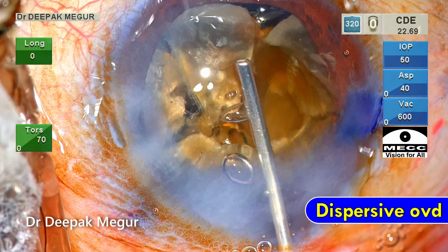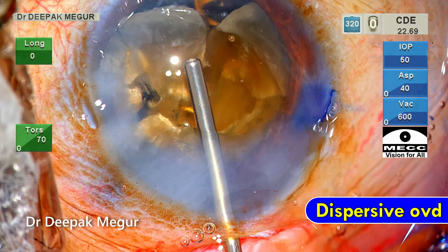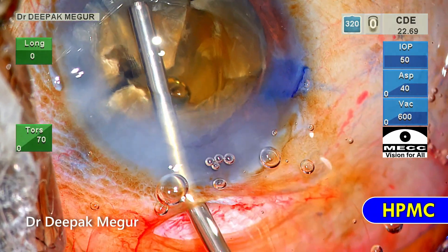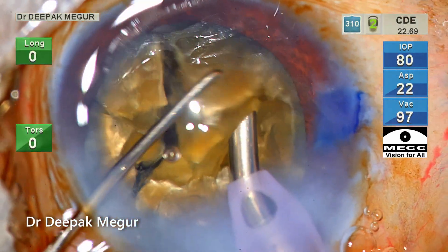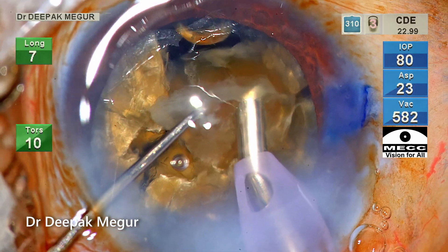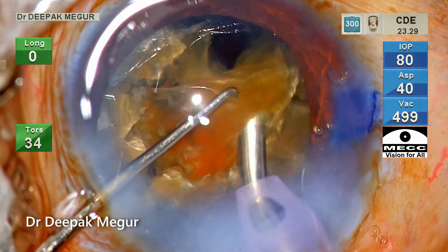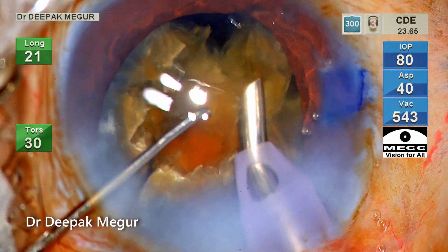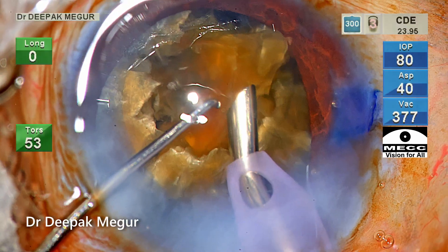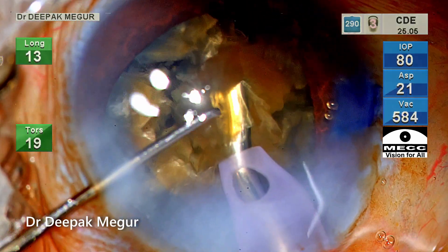Time to deal with the quadrants. As I mentioned, the eye is very small — the horizontal white-to-white diameter is very small — and there is a lot of crowding in the anterior segment. So I don't want emulsification happening very near the anterior chamber. I'm ensuring that emulsification is being done at the level of the iris. Please note the position of the bevel — it is facing slightly downwards and towards my left — and my chopper in the left hand is ensuring that none of the fragments are jutting out and flying away.